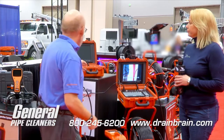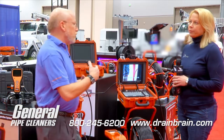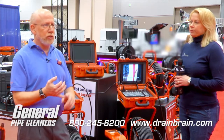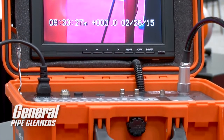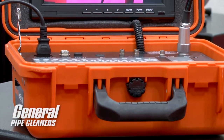Beyond that, we've added our Gen iSDW, which has Wi-Fi built into it. So in addition to recording on the SD card, you can send the Wi-Fi signal to your portable device — iPad, tablet, smartphone, and so on — so you can see it at a remote location up to 200 feet away, and you can record it there and send it off to your customer, much easier as well.